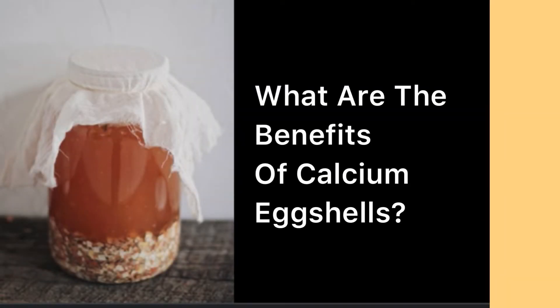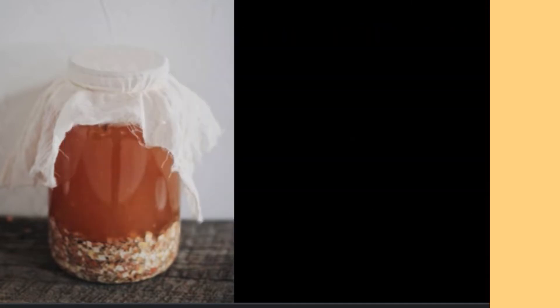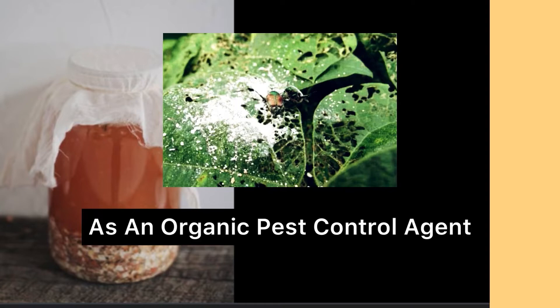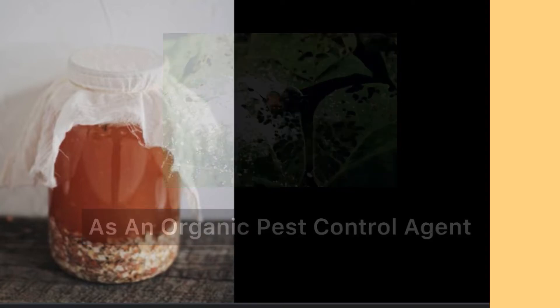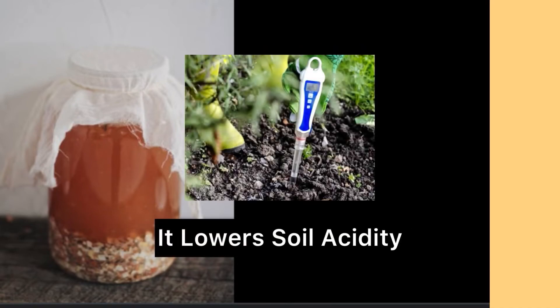What are the benefits of calcium eggshells? Calcium eggshells serve as soil amendment or compost, as an organic pest control agent, it encourages root growth, it lowers soil acidity, and also discourages blossom end rot and drought in tomato fruits.